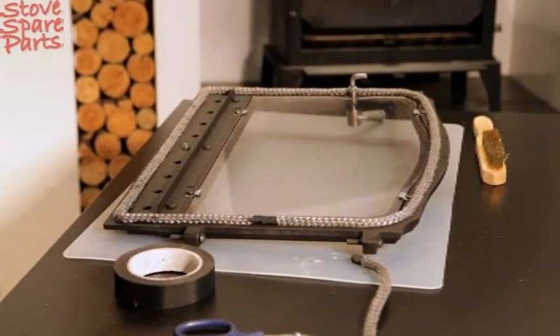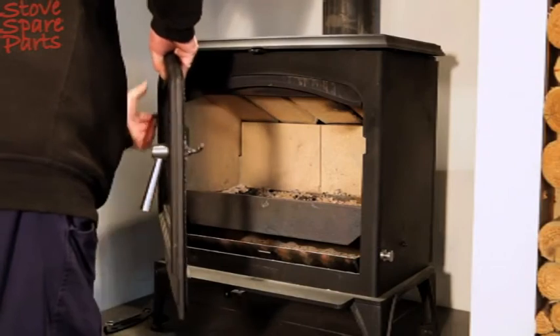Leave the door for 30 minutes for the silicon to set. Refit the stove door to complete the process.